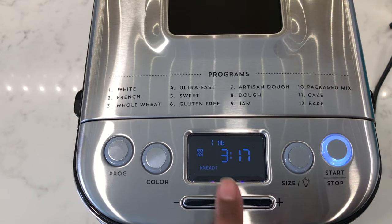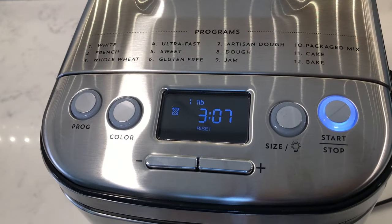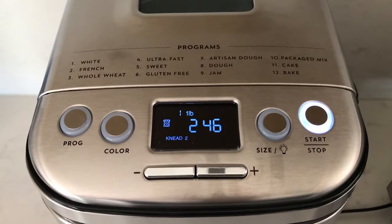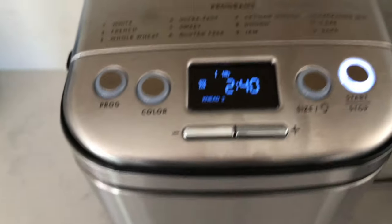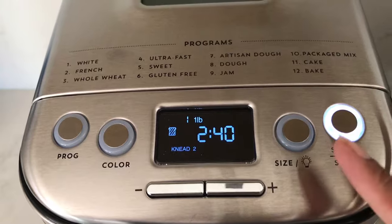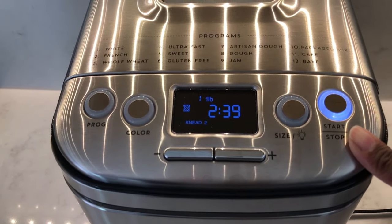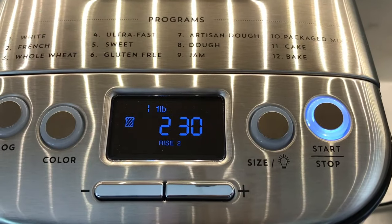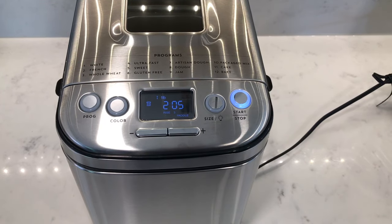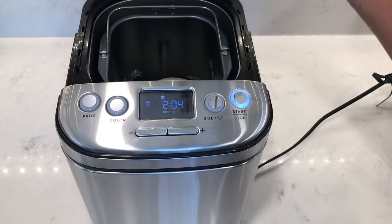You'll be able to see on the display screen what stage it's at. It goes: knead one, then rise one, then knead two. After knead two you'll get the add-in message — this is where you add in any nuts, seeds, or fruit. Press the start and stop button to pause before adding in, then it will go to rise two. When the display shows 'paddle,' you can remove the kneading paddle if you want — just remember to press start/stop to pause the program first.